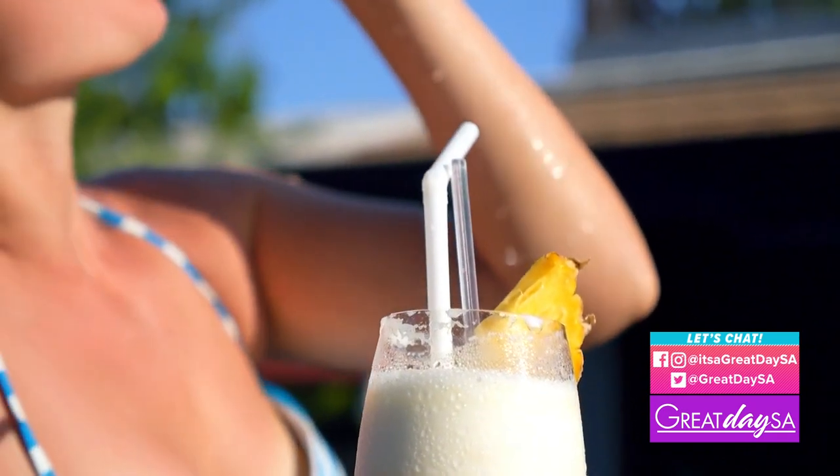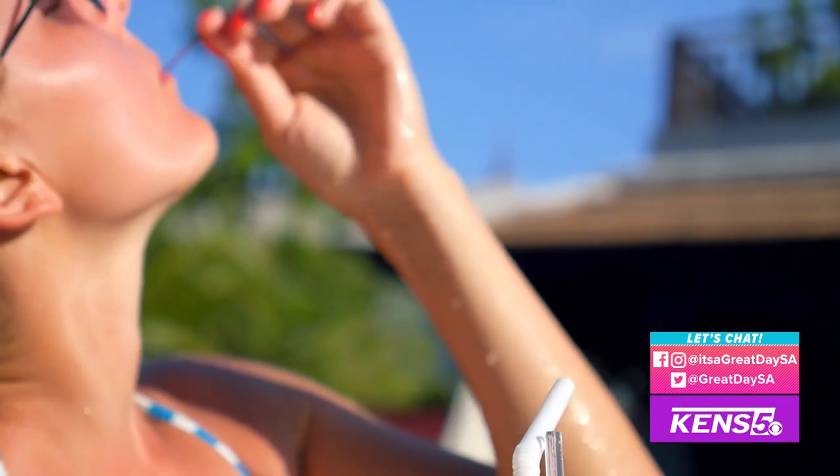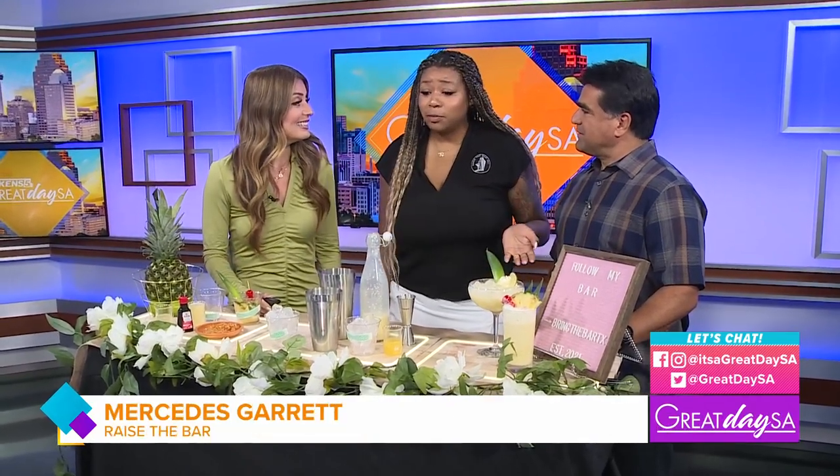That's right, in celebration of National Piña Colada Day, we're going to shake some up ourselves. I want to welcome Mercedes Garrett, owner of Raise the Bar. We're going to welcome her back. And today you guys chose Piña Coladas.